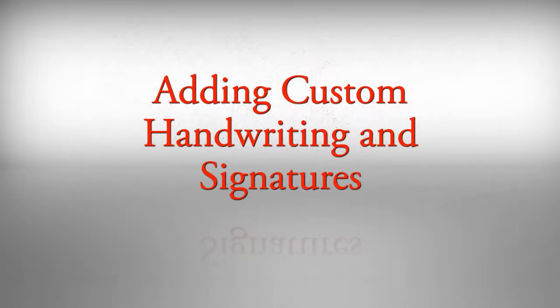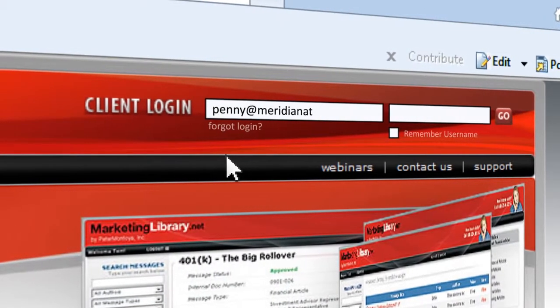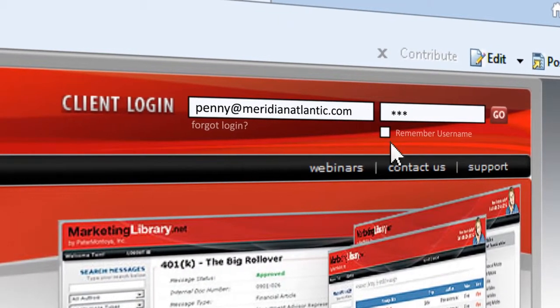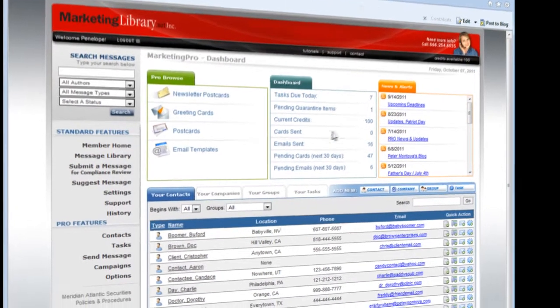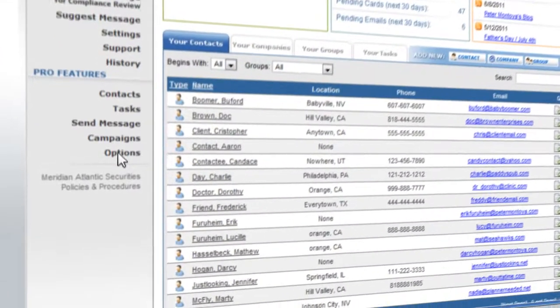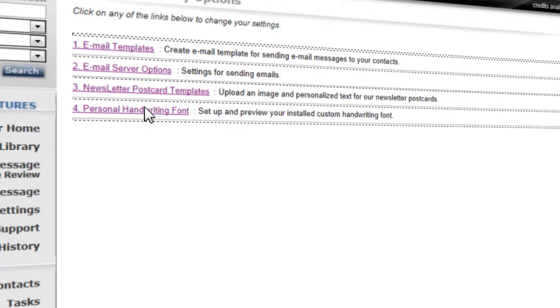To add custom handwriting and signatures, start by logging into your Pro account. In the left navigation bar, click on Options. On this page, select Option 4, Personal Handwriting Font.